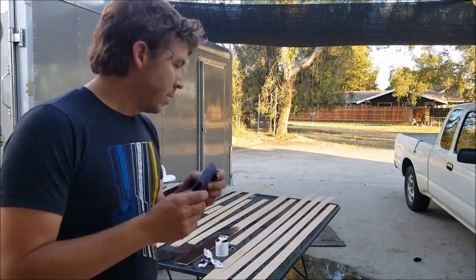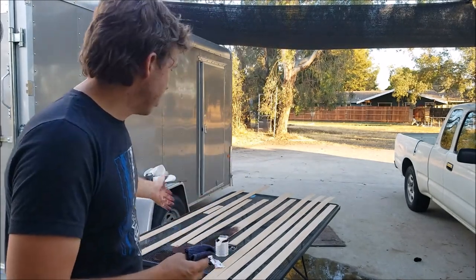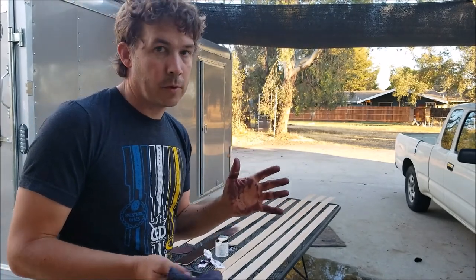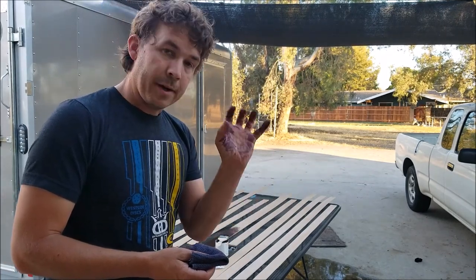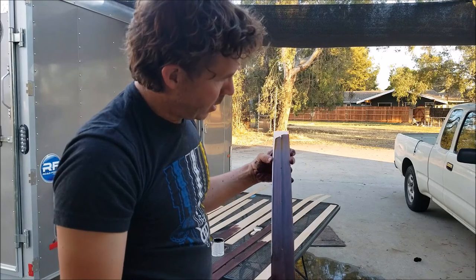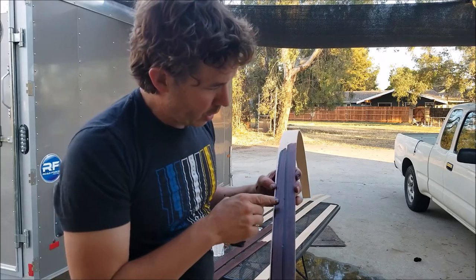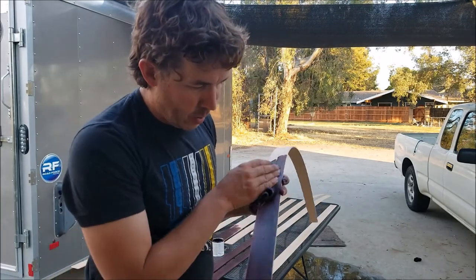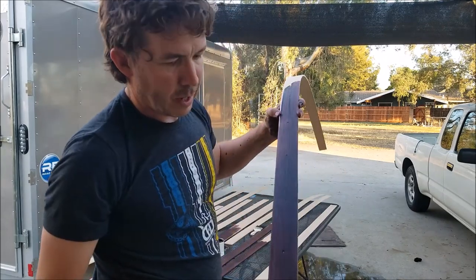Sometimes when applying darker stains like this, an old rag will work better to wipe the stain on than a brush. I was trying to brush it on and it wasn't going on very smooth. Also, if you don't want your hands stained for the rest of the foreseeable future, wear rubber gloves — I don't really care that much, so I'll have some dark hands for a while. Darker stains have enough pigment to leave noticeable streaking if you don't get the stain on evenly. The nice thing about the rag is you can just rub the whole thing and even out that streaking to make a nice even finish.